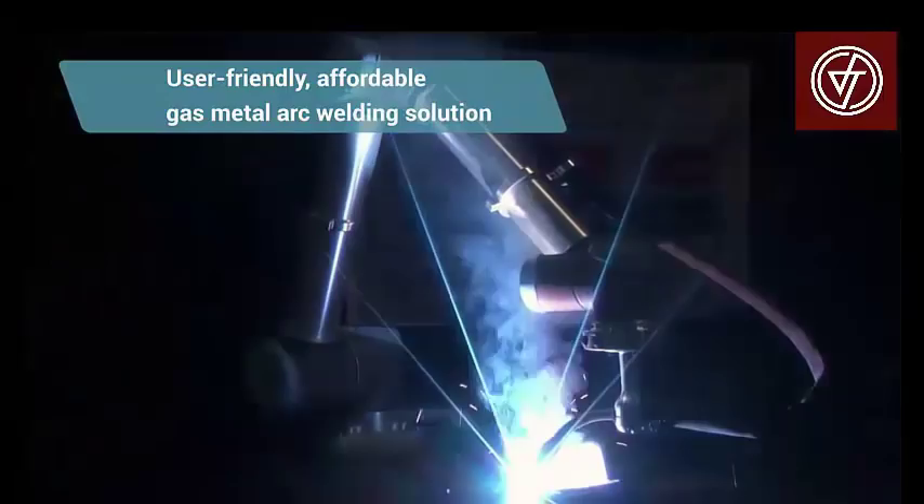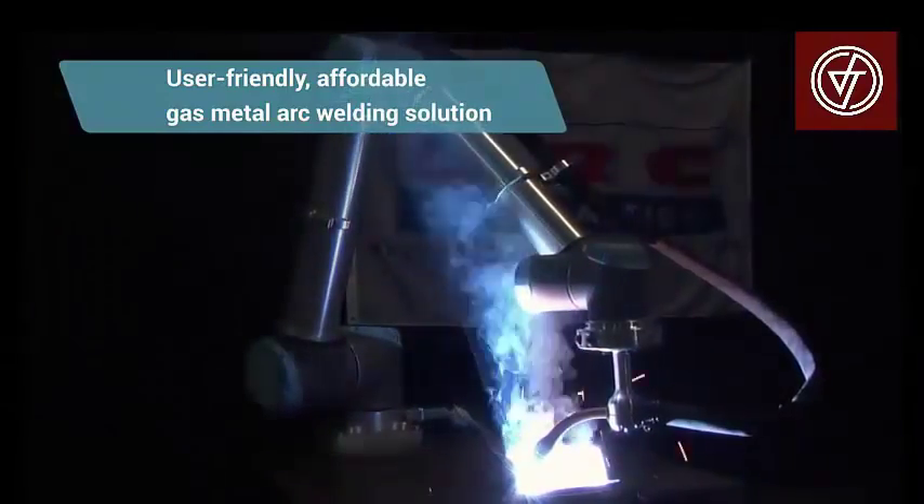This is a MIG welding robot. We started with MIG welding because it's the most common welding process for welding automation.